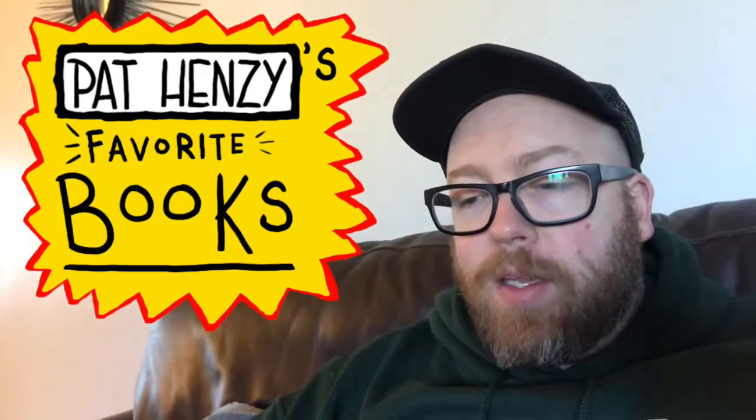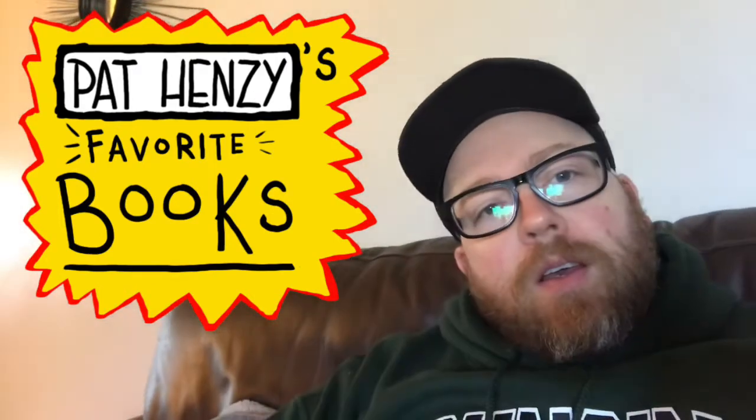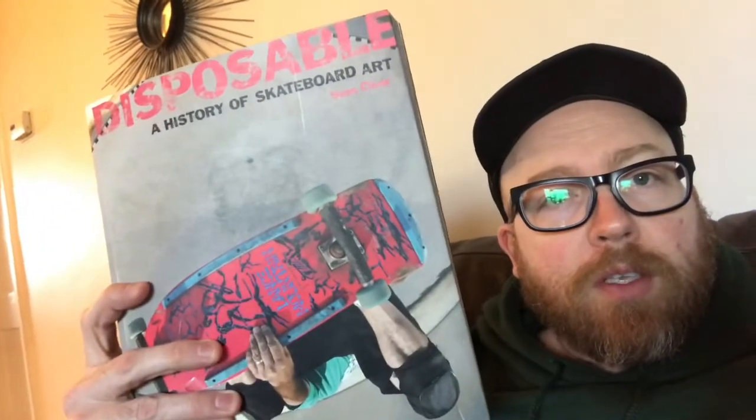What is up everybody? Last week we did a skateboard art book — the art of Jim Phillips — which is a killer book. And today we're going to be doing this one, Disposable: A History of Skateboard Art.